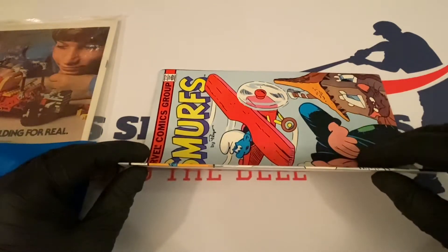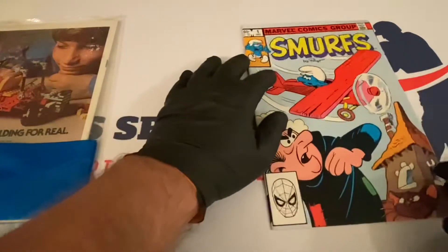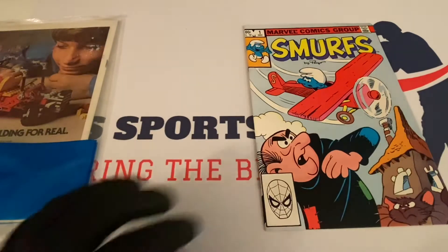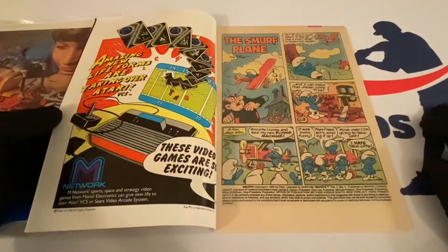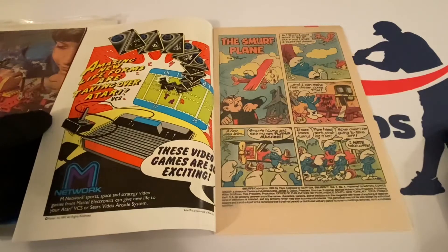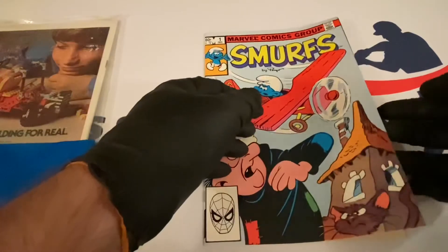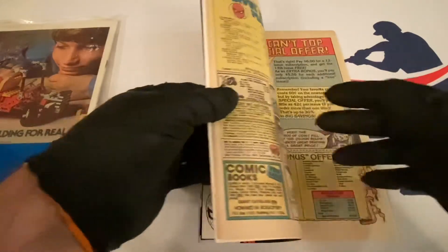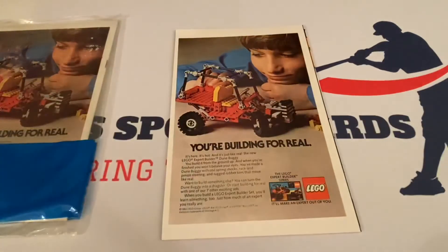There's a slight roll happening here — it's tiny. I've watched videos on how to fix a book that has a roll; they lay it out flat. I've discussed it before but I don't feel comfortable doing it — I don't want to damage a book by not knowing what I'm doing, so I try to press them out and leave them as is. Inside there's an M Network Sports ad for the Atari. The pages look a little yellowed — sometimes they didn't use pure white paper depending on what kind they used. The back has a nice Lego ad: 'You're building for real.'